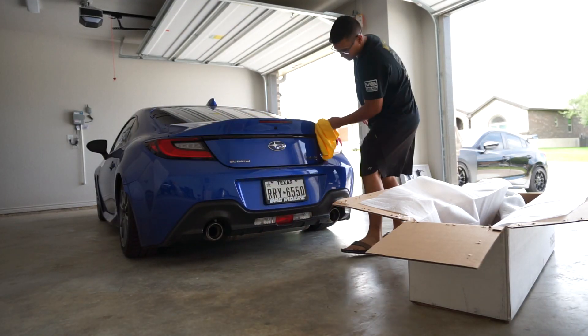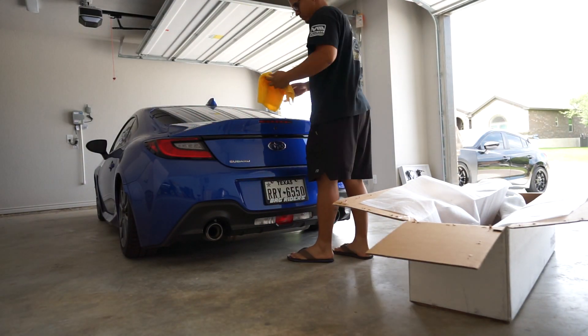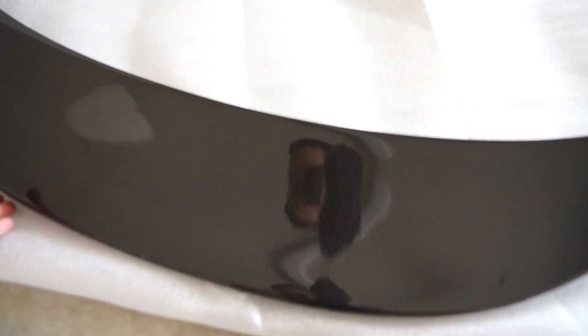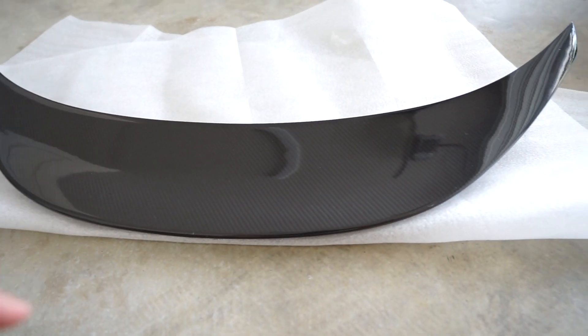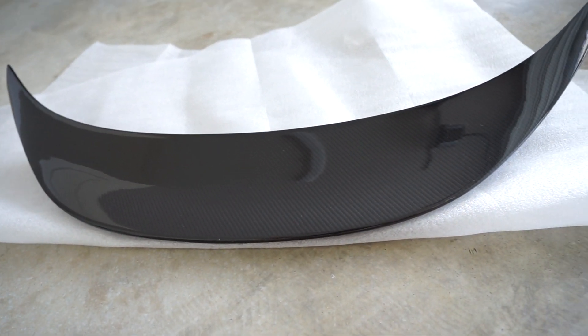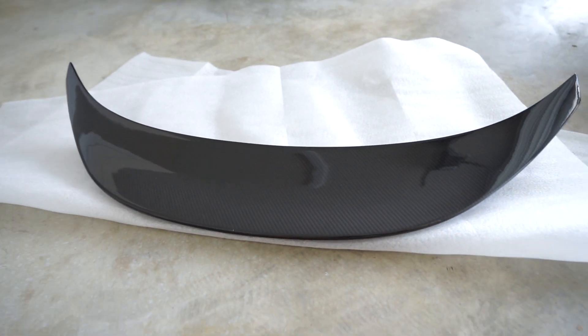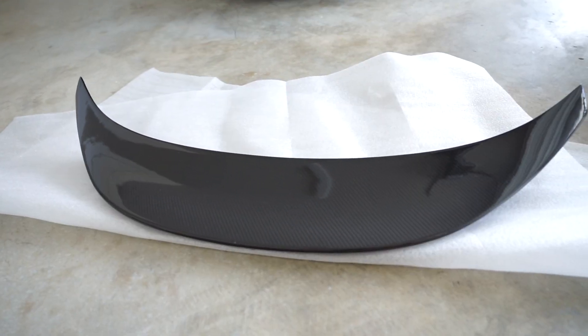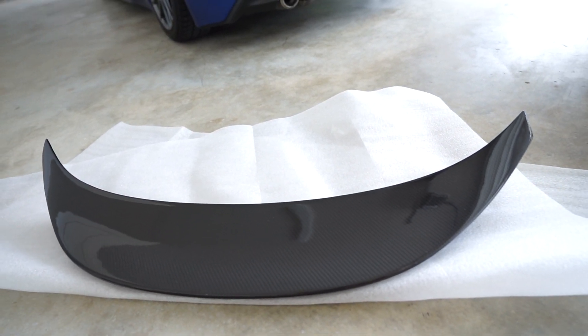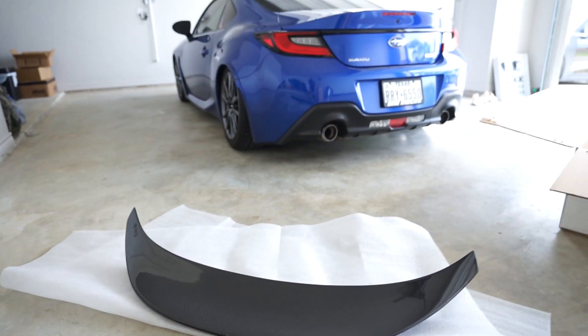Here it is — I went with the carbon fiber finish. They have two different ones: they have the full carbon fiber one and the other one is like a plastic reinforced. I went with the full carbon fiber. We're gonna put some 3M tape on it, measure it, and then put it on. We'll see how it comes out.